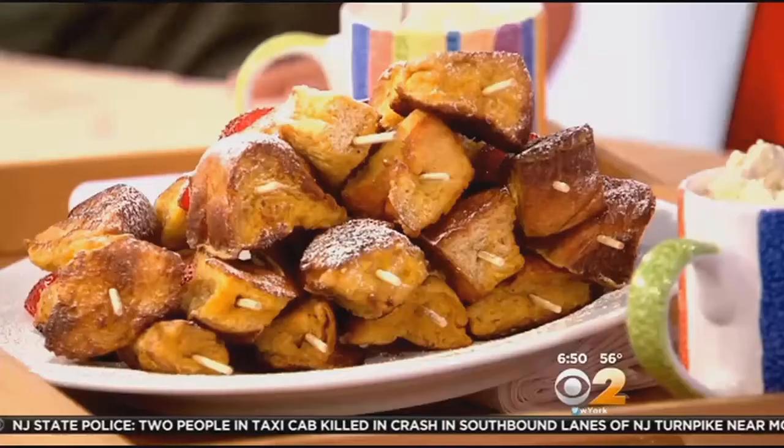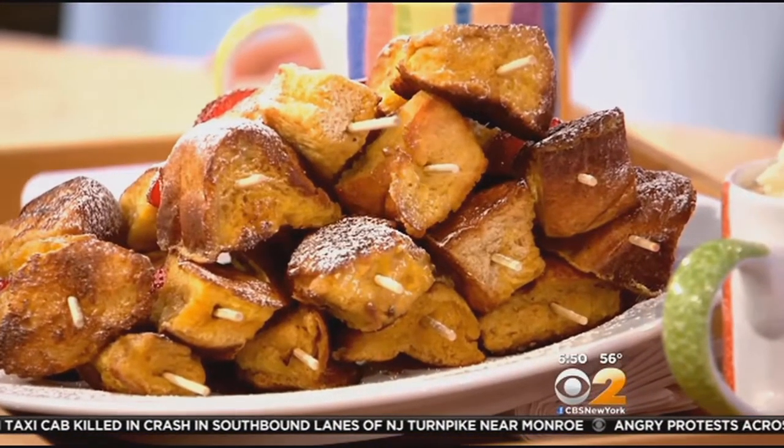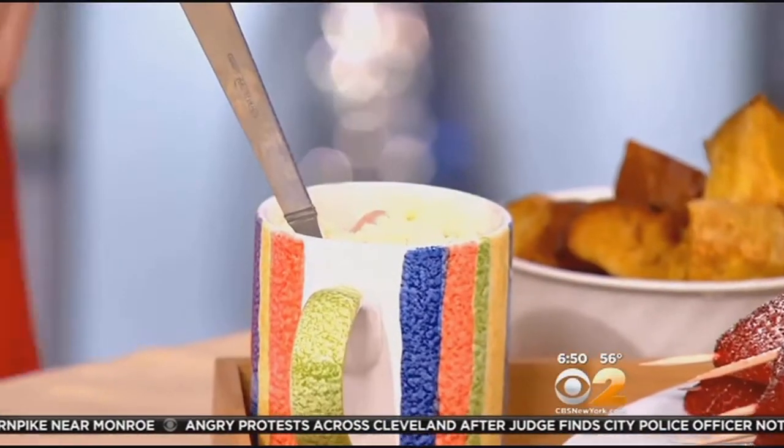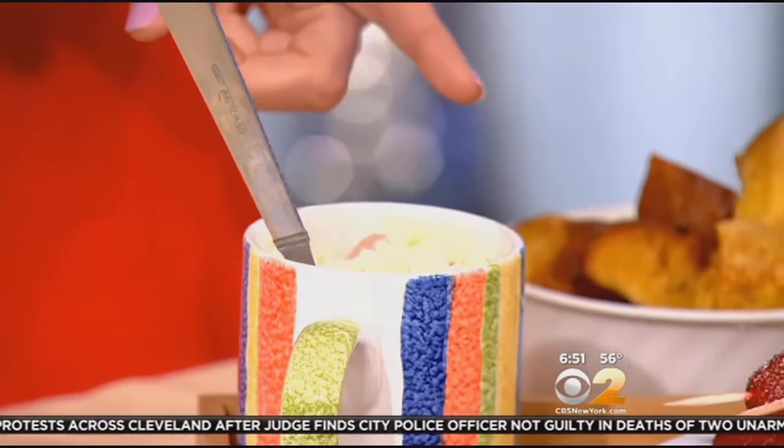This is more about breakfast in bed if you're getting up today and not really doing the whole festivities thing. This is egg whites and Canadian bacon in a mug. I love it because you can actually make it in the microwave. You've got Canadian bacon in there, and I use a little Swiss cheese as well to keep in the white genre. And then you put it in the microwave.